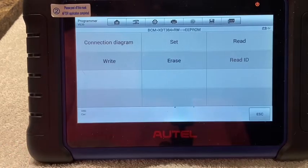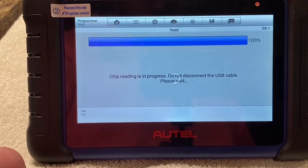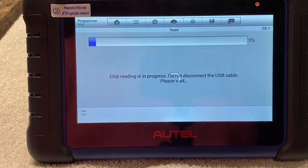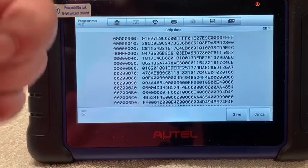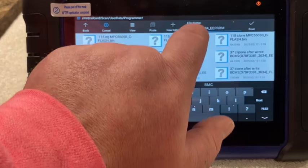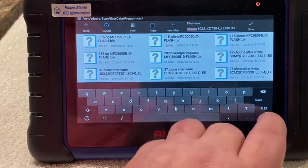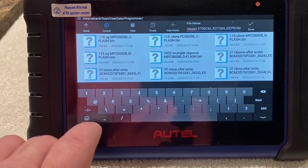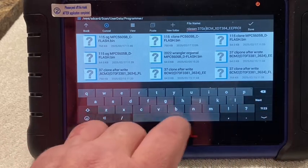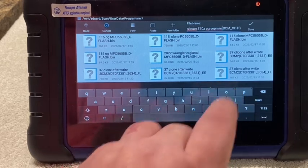Everything read good — looks like we're connected correctly. Go to Read. Remember, we have those verifications on, so I read it once, then read it again to make sure that we got a good read. We're going to go ahead and save that.